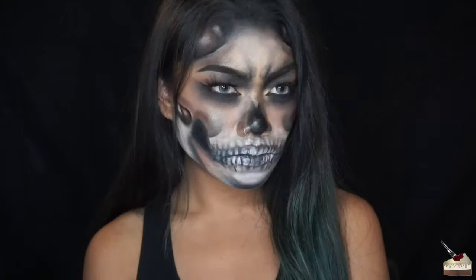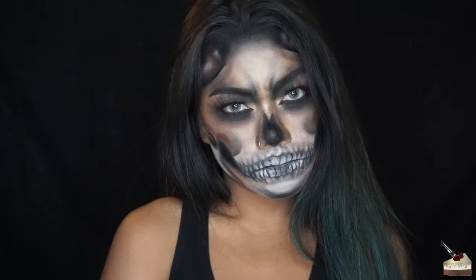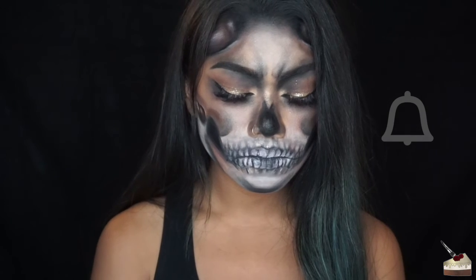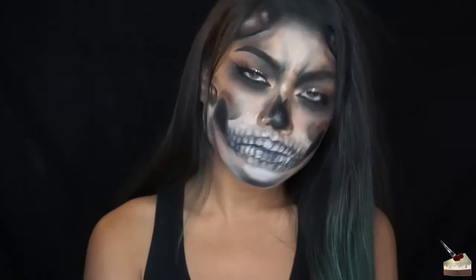This is the final look — sorry I lost some footage, but I hope you liked this anyway. If you did, please give it a thumbs up and subscribe to my channel if you are not already. Also hit that notification button if you want to be notified when I release new videos. Stay caked, stay fierce, and I'll see you in the next one.